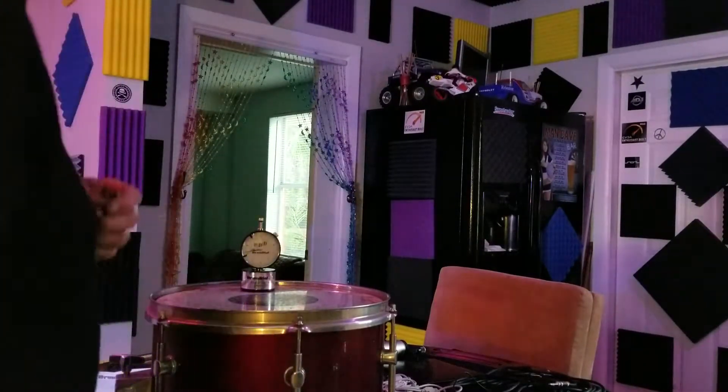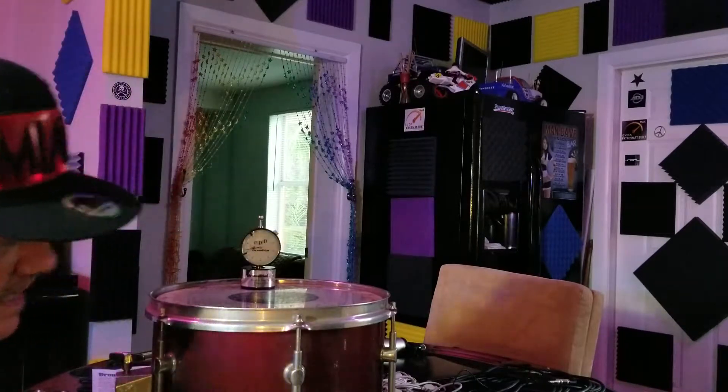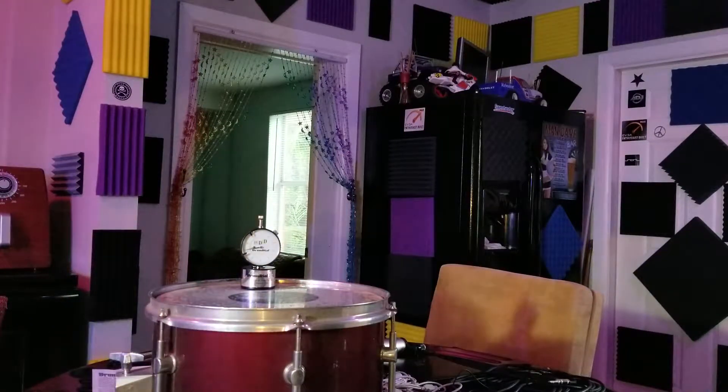Yo, Danny Boy Beats here. Gonna give everybody a tip of the day. Gotta have killer drums, you gotta have them tuned right.